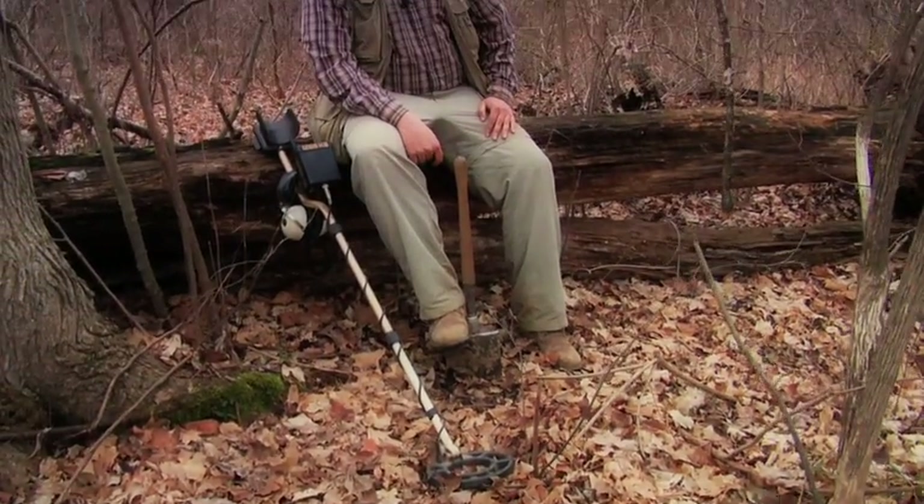It's always important to remember that going metal detecting is not a right — it's a privilege. Every time we're allowed to metal detect, it's because of the kindness of others. It's important that we, as hobbyists, give back to that. We should make display cases of finds for property owners, give them some of what we find, and do everything we can to promote the good image that our hobby deserves.